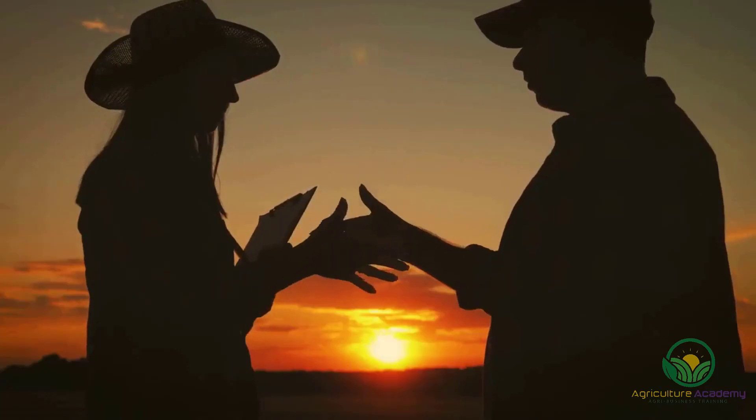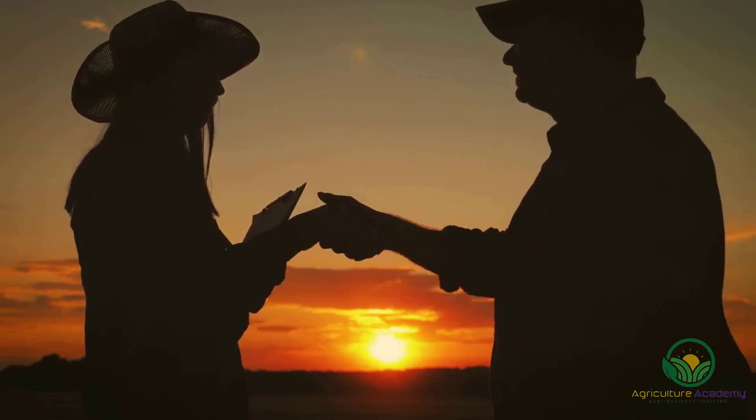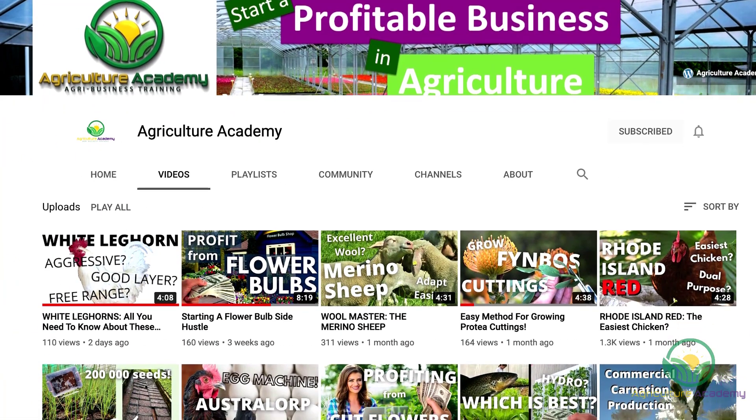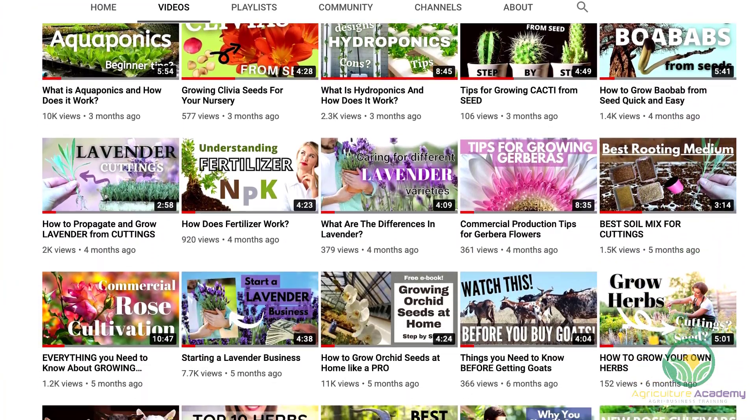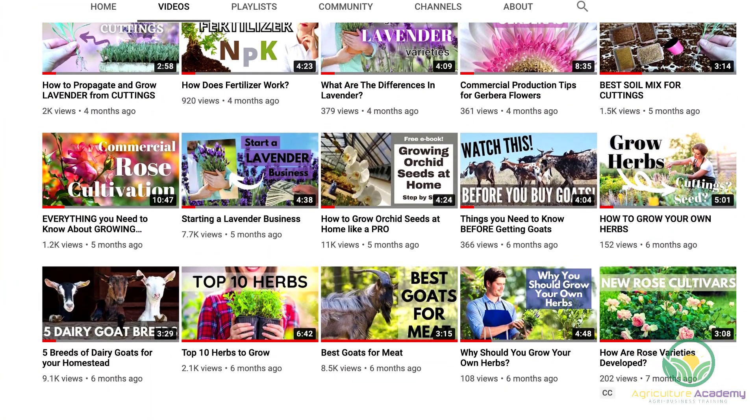Here at Agriculture Academy, we are passionate about sharing our expert knowledge with you. On our channel, you will find videos on plant propagation, tips for starting side hustles, animal husbandry, and everything in between.